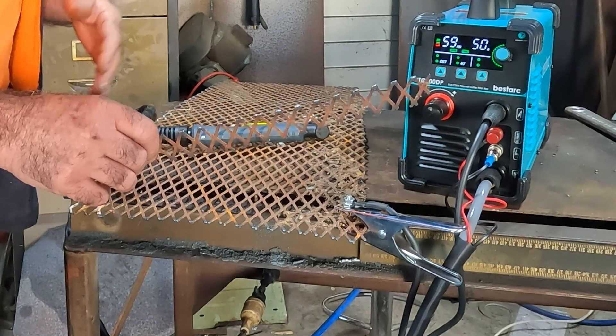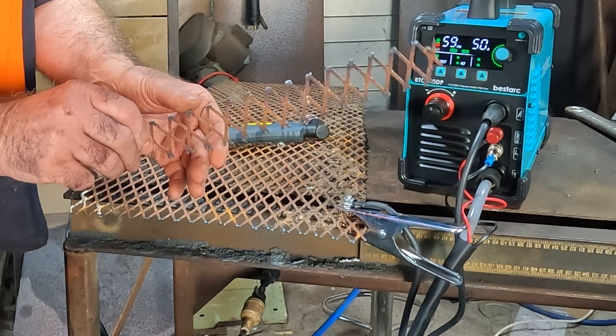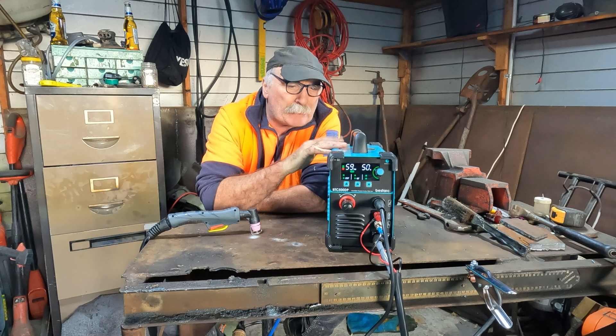See what I mean guys - you can keep the pilot arc running to cut this mesh. I don't know if you've tried to cut it with a normal plasma cutter - it's a pain in the ass. But I like this, I really like it.